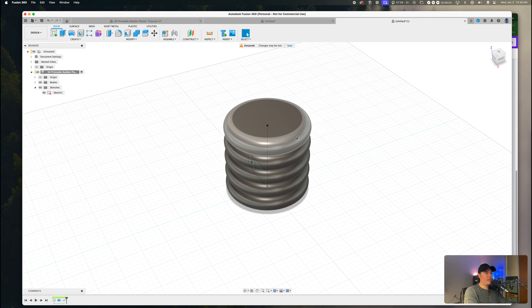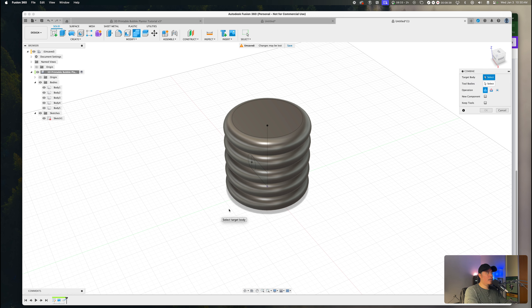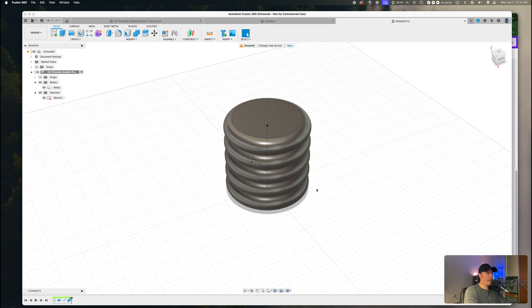Now you should have a 3D model with a bubble-looking shape. However, the pattern on path creates new separate bodies. In order to avoid issues later on, we want to combine these bodies into one uniform body. Press S and type 'combine.' Select the first option, then select body one, two, three, four, and five. The target body is our initial body, and the tool bodies are the secondary ones created by the pattern. Make sure operation is set to 'Join,' then press OK. Fusion 360 will automatically merge all bodies into one.